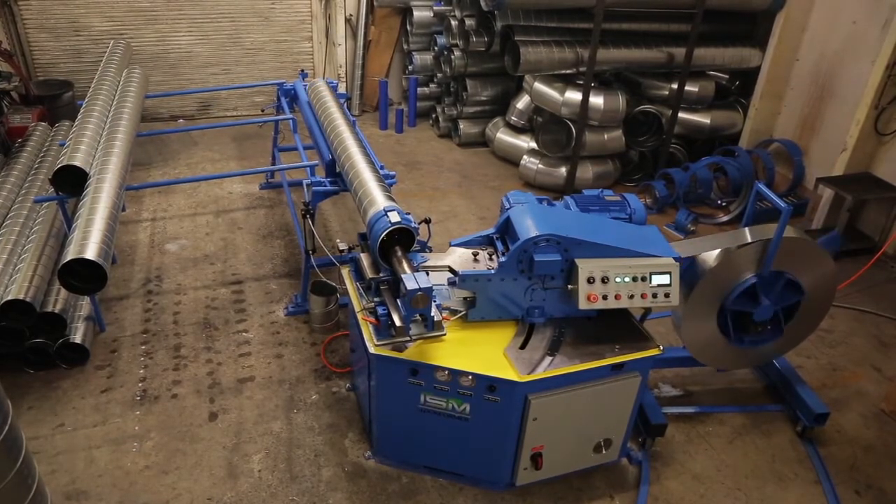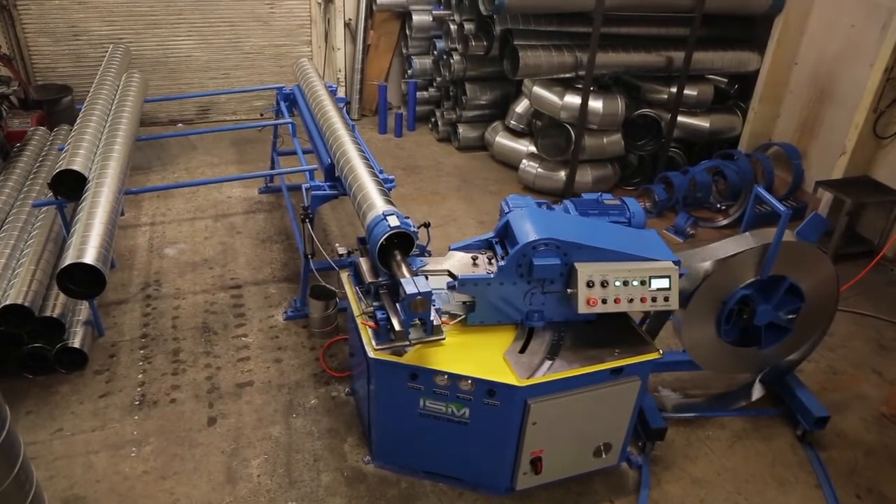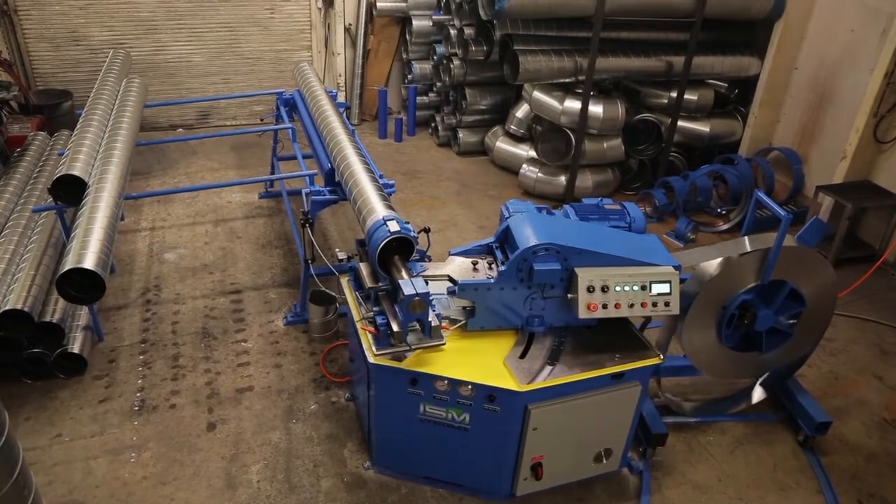On the fly slitting device delivers an accurate, quiet cut that eliminates burrs, sparks, and excessive saw noise.